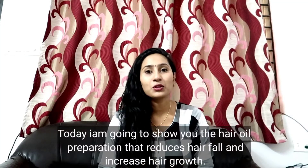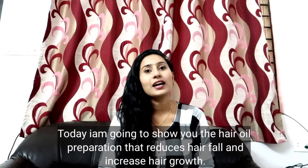Welcome back to my channel. I am Ramayath Ozzy Abai. Today I will show you how to prevent your hair growth and fall.